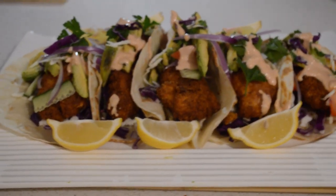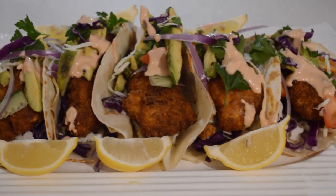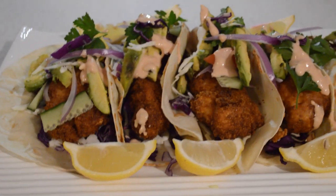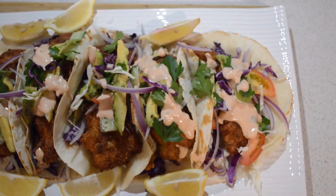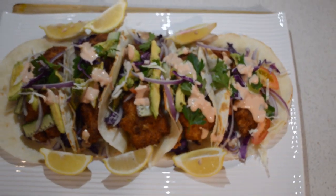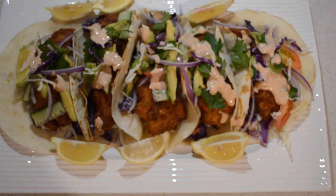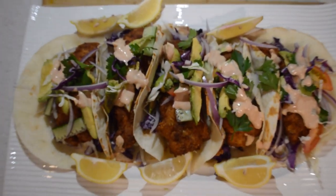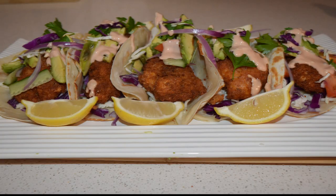I hope you guys like this video and I hope you try out this recipe. You might have leftover veggies in your fridge — you can use them to make something delicious. I hope you like the video. If you do, like, share, and subscribe if you haven't already. Thank you for watching. I will see you guys soon. Bye!